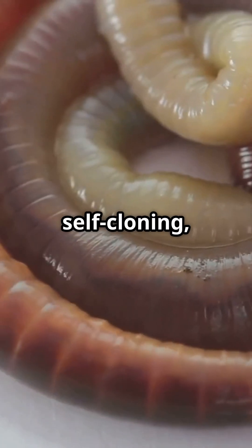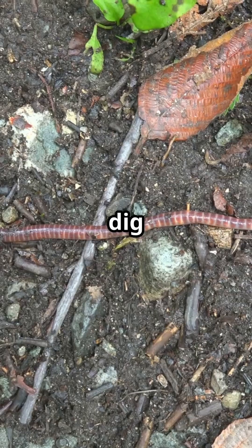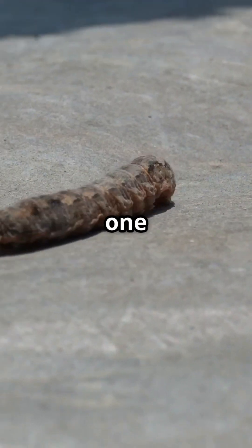A flesh-melting, self-cloning predator worm? Sounds like a horror movie waiting to happen. Keep an eye out for these mini monsters the next time you dig in your garden. Would you rather battle one giant hammerhead worm or 100 tiny ones? Tell us in the comments — like, share, and subscribe for more bizarre animal facts.